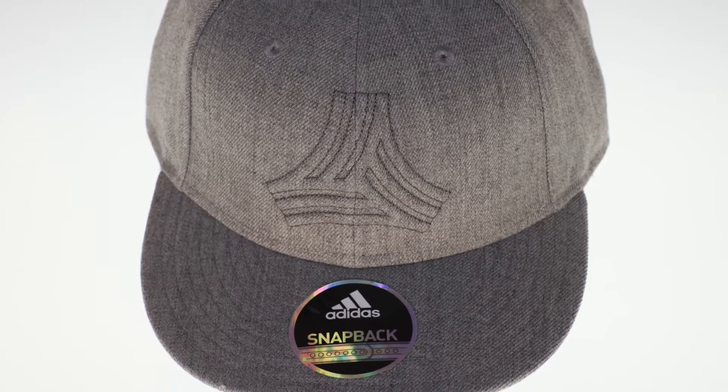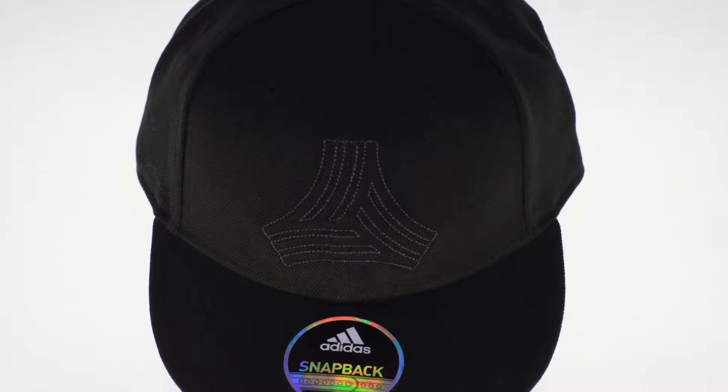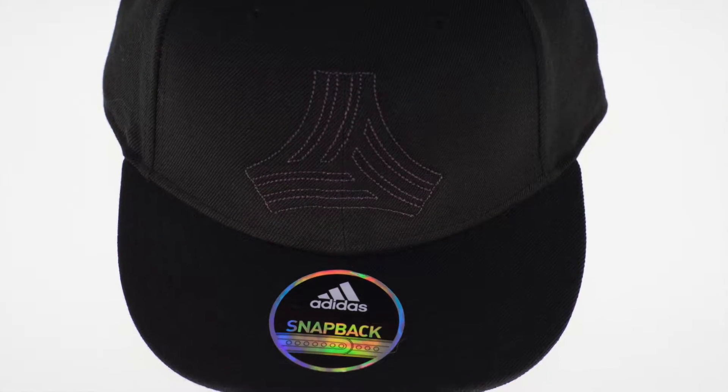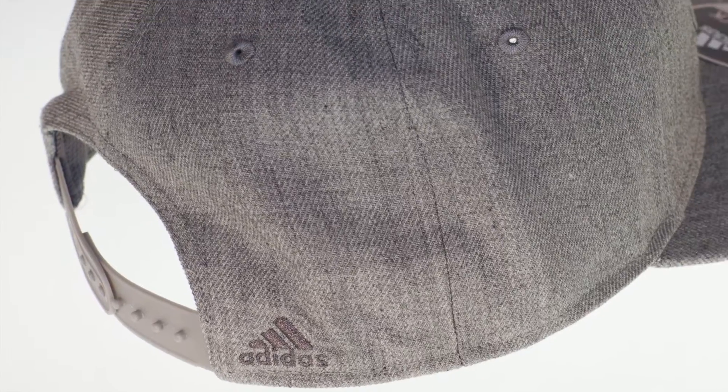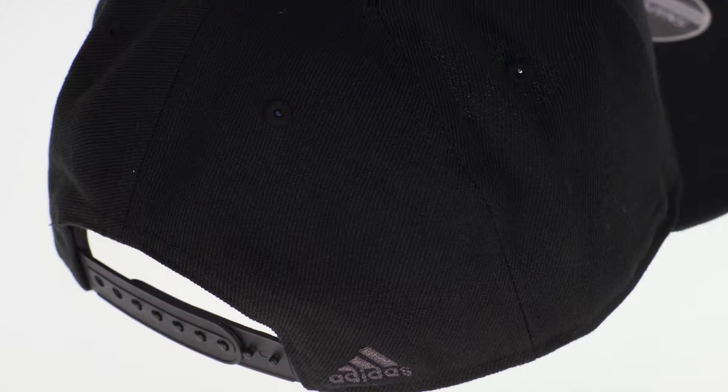This 100% acrylic wool cap features a climber-like sweatband that sweeps the sweat away from your skin. The Tango cap sports a stylish flat rim with a high brow. Secures with an adjustable snapback closure.